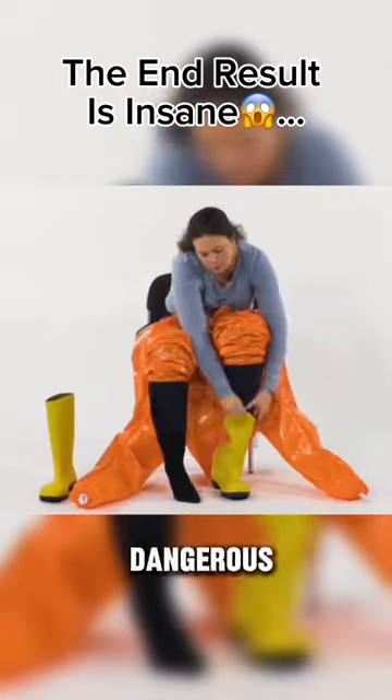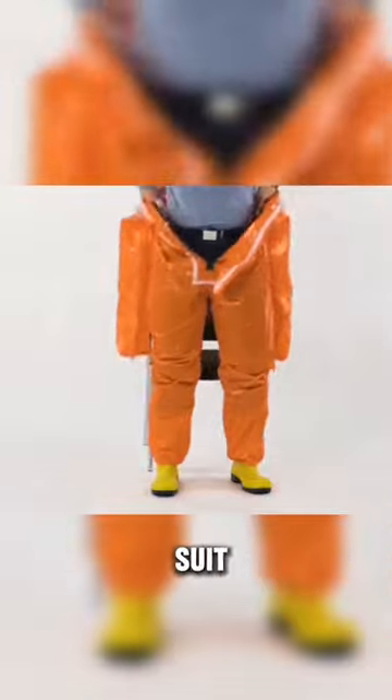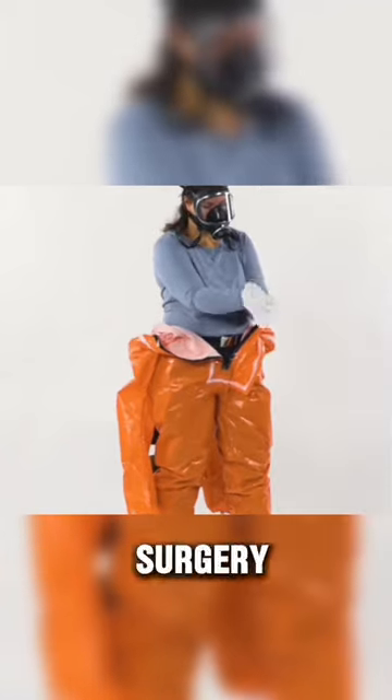How much a doctor wears before a dangerous surgery. She puts on boots and then covers them with an orange suit. She then wears a mask and gloves so that nothing can get exposed during the surgery.